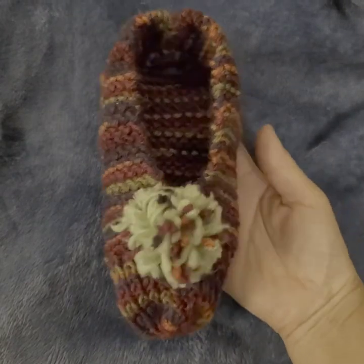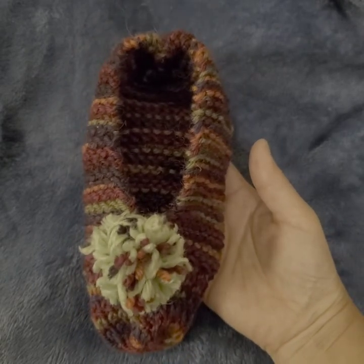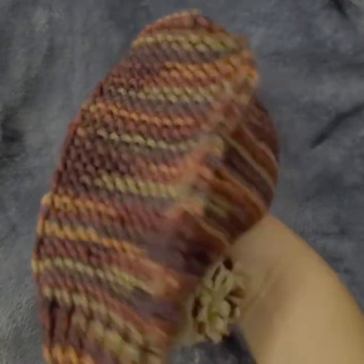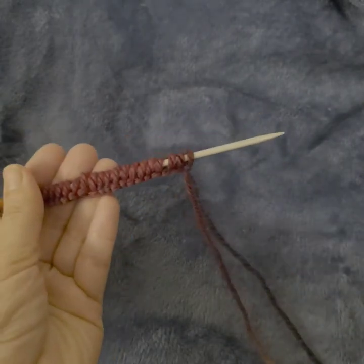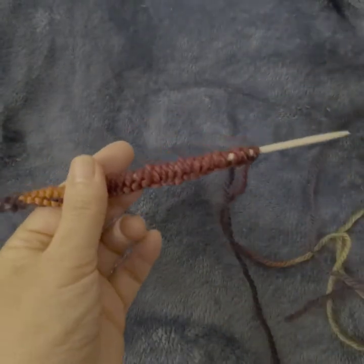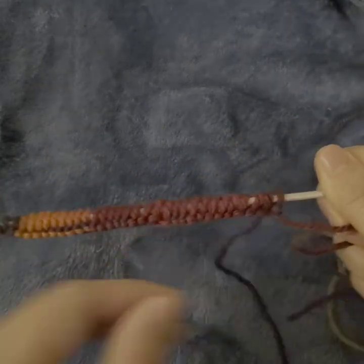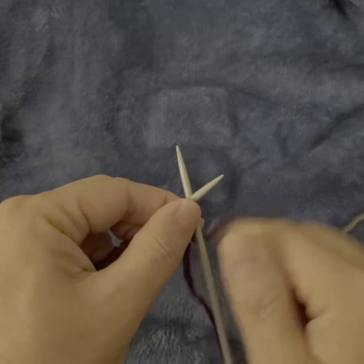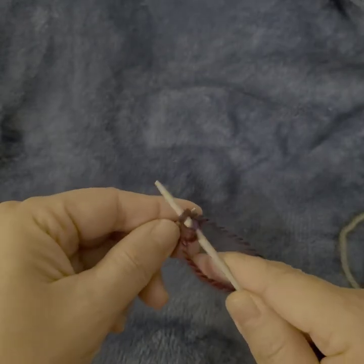Hello everyone! In today's video I want to show you how to knit these very cute booties. They're really easy to knit, and the back looks like this. To make these, we need to cast on 34 stitches. Make sure to leave the tail yarn a little longer — we'll need it later to sew the shoes. After we have 34 stitches, row one is just knit every stitch — all knit.